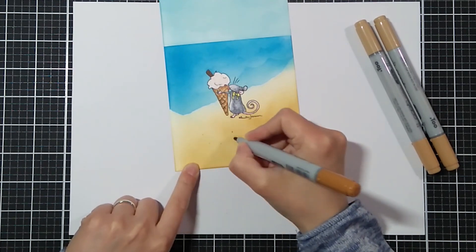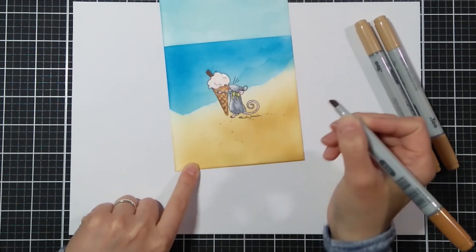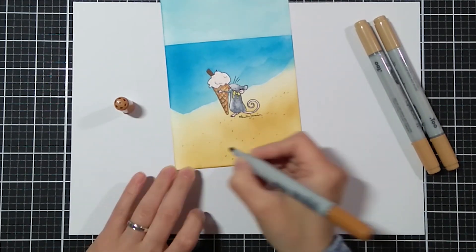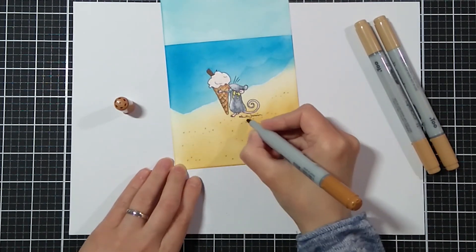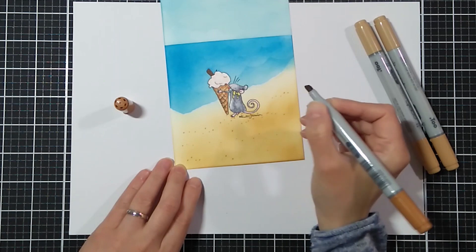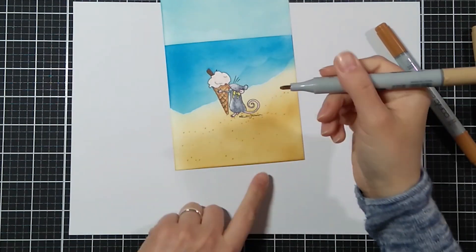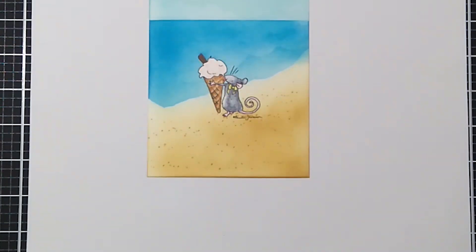Now I will just add some texture to the sand using the same E30 markers. I didn't want to add more details just because this is such a small image and I wanted it to be the focal point of the whole card. I will use a stitched rectangle die.